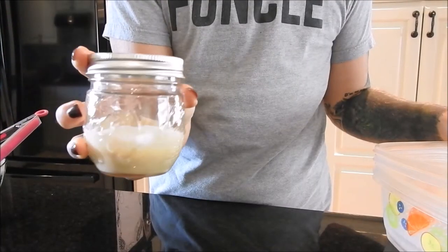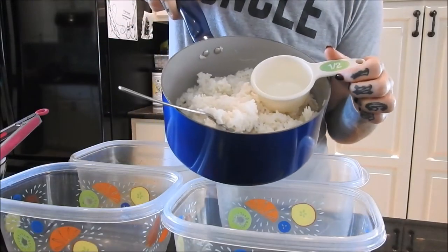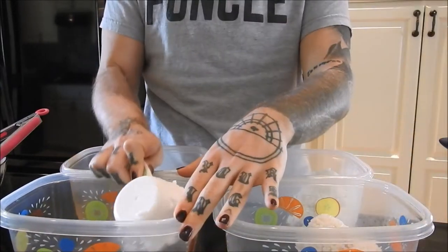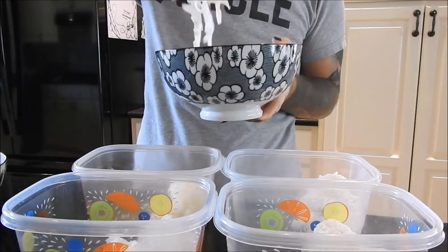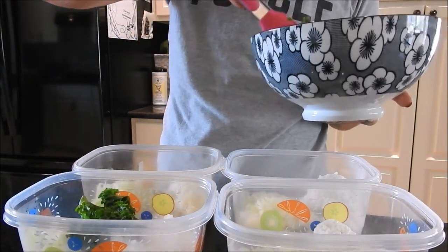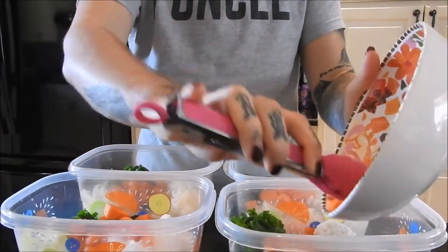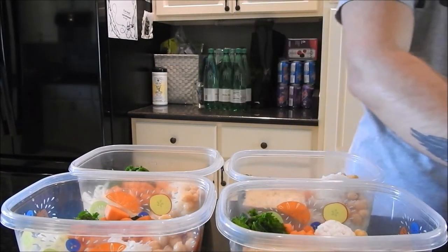Time for assembly. I put the sauce into little mason jars, and here's the cooked rice — I'm putting one cup in each container. Feel free to alter any of these ratios to better suit your macros and goals. Then I'm going to evenly disperse all the veggies, the chickpeas, and the tofu. And that's it!